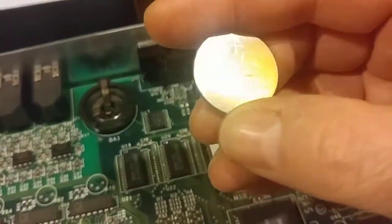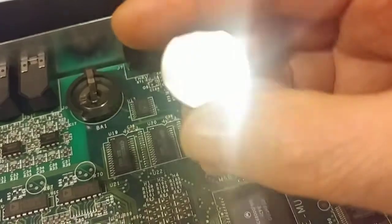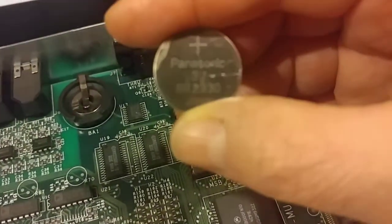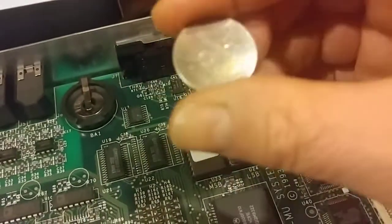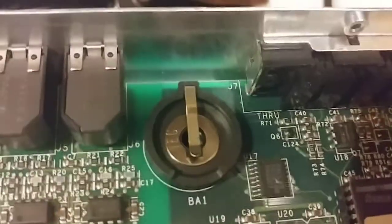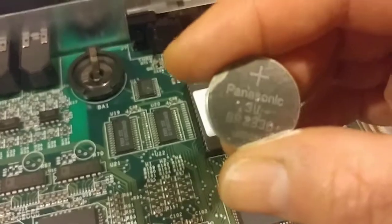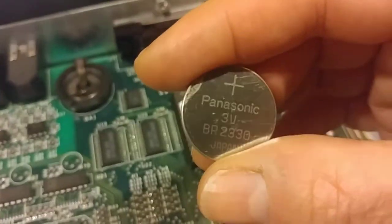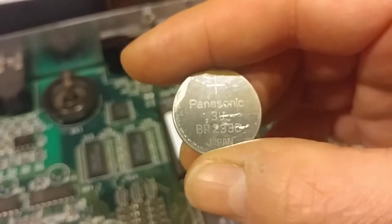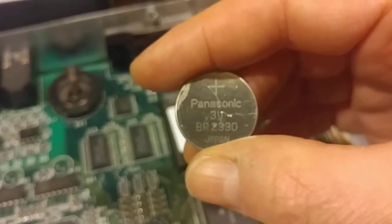Here is the battery — this is actually the old one, but I'm going to replace it. This is a BR-2330. The 23 means 2.3 millimeters thick, and the 30 means 30 millimeter diameter. That fits in the nice little plastic holder there. BR is an industrial battery; it provides more stable discharge voltage than the typical CR varieties. So if you're replacing it, put a BR in it.